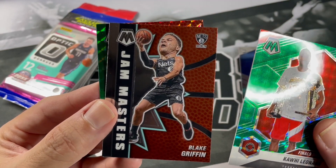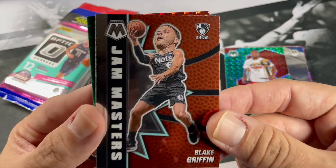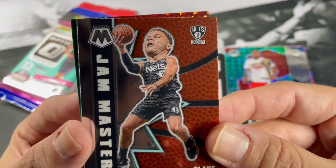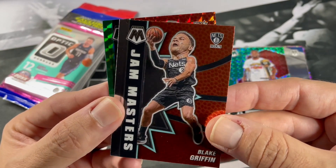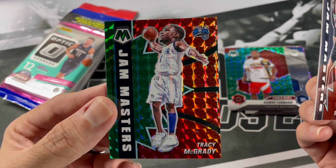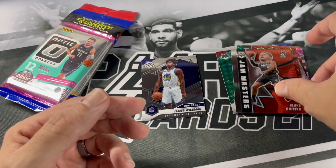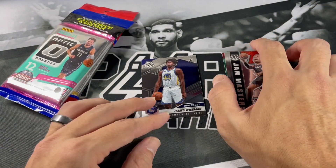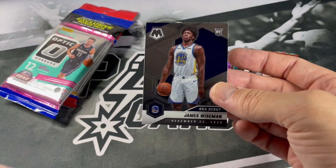Jam Masters — Blake Griffin. I'm not a big fan of these Jam Masters. I understand the point of them but they kind of look goofy. Let me know what you all think of the Jam Masters down below. TMac, Draymond Green — not bad. Got a lot of Kawhi Leonards, that's for sure. We definitely got this nice James Wiseman — go ahead and sleeve it up here real quick.